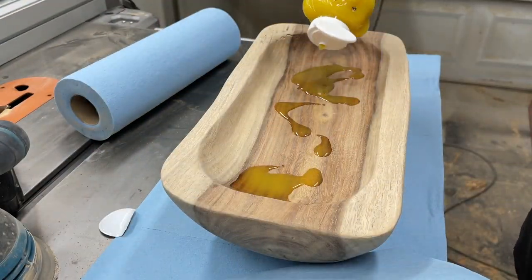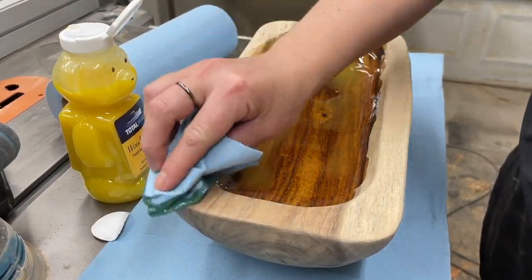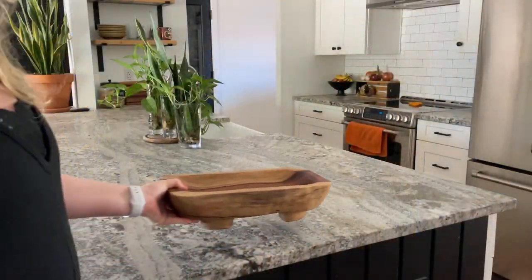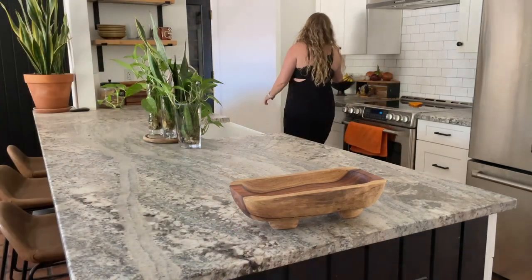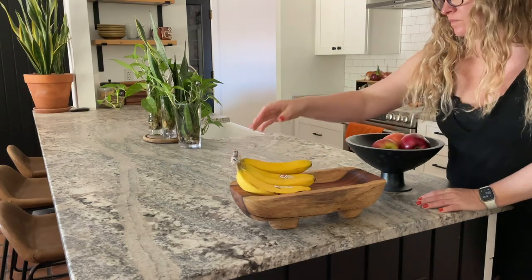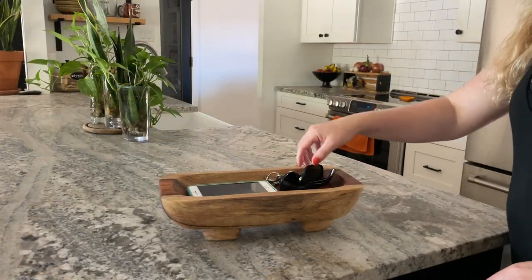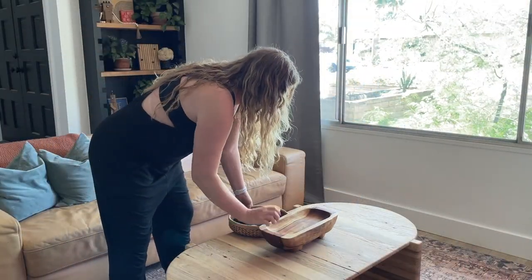I made this bowl on a whim and I'm not quite sure how I'm going to use it yet, so I went ahead and used some food-safe finish from Total Boat. Look at that Indian rosewood come to life — absolutely gorgeous, and I love the color. Now let's test out how we should use this: should it be a fruit bowl, a catch-all tray, or a centerpiece on the coffee table?